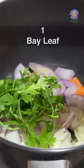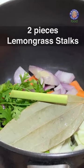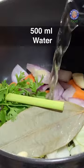1 bay leaf. 2 small pieces of lemongrass — if you don't have it, it's fine. Also 2 cloves of garlic, chopped. 500ml of water.